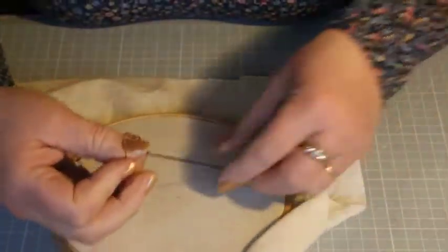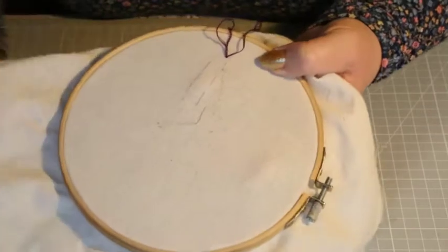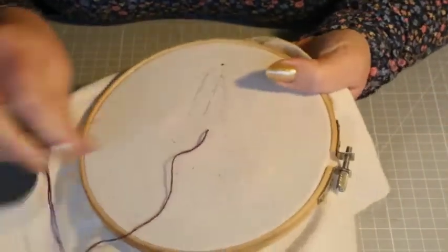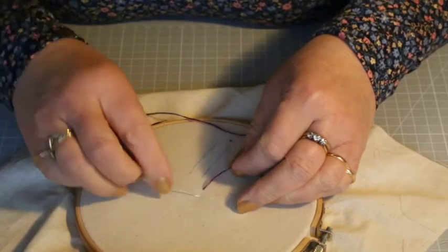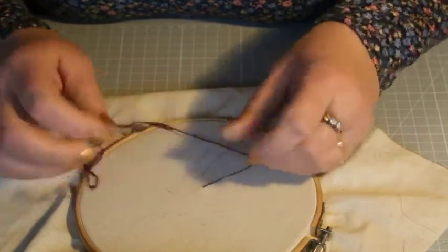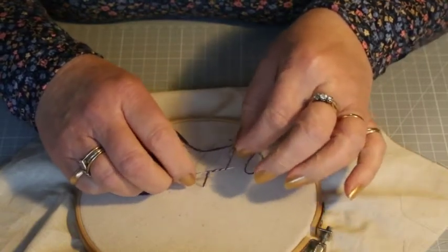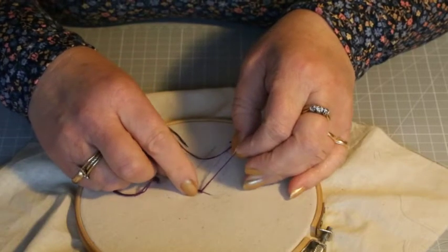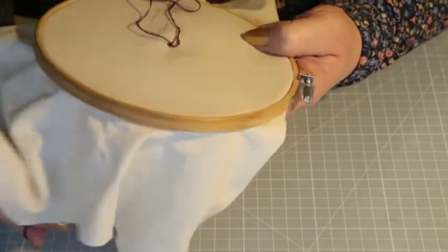To create the French knot, I'm using the hoop again because it's slightly easier to show you. Where you've come out, you're going to go back in very, very near where you came out. Before you go back in, you're going to wrap the thread around the needle three or four times, winding it around. Be careful not to stab yourself, and then take the needle back down as close to the fabric as possible.